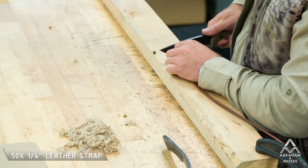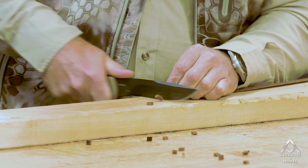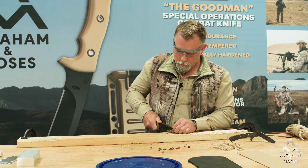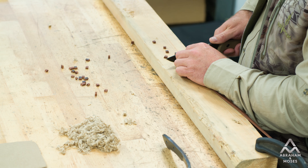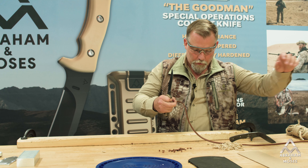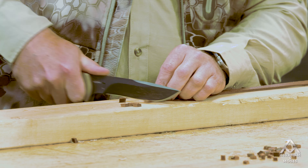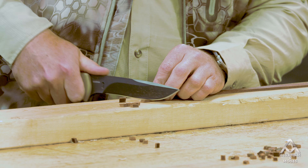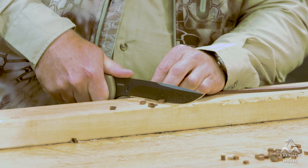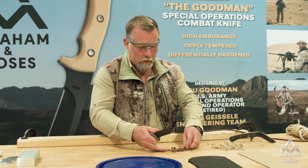Let's do some quarter-inch leather. There's 10. We'll call that 20. I'm trying to keep my cuts uniform, cutting in remotely the same place each time.